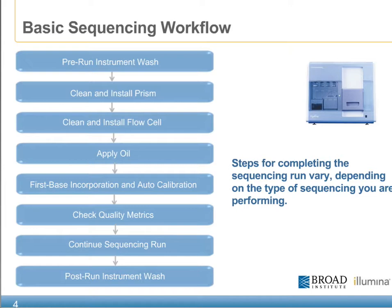This includes a pre-instrument wash, cleaning and installation of the prism, cleaning and installation of a flow cell, application of oil between the prism and flow cell, a first base incorporation followed by an auto-calibration for focusing, quality metric check, continuation of the sequencing run cycles, and a post-run instrument wash.